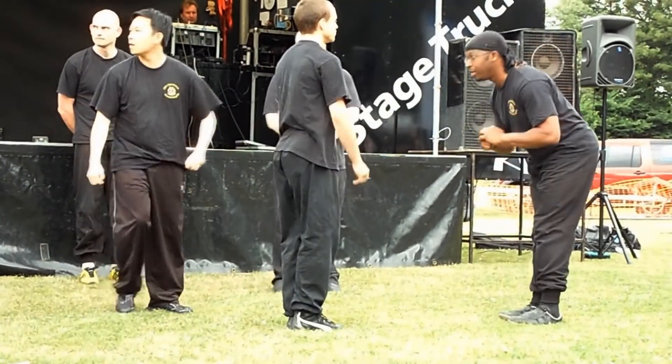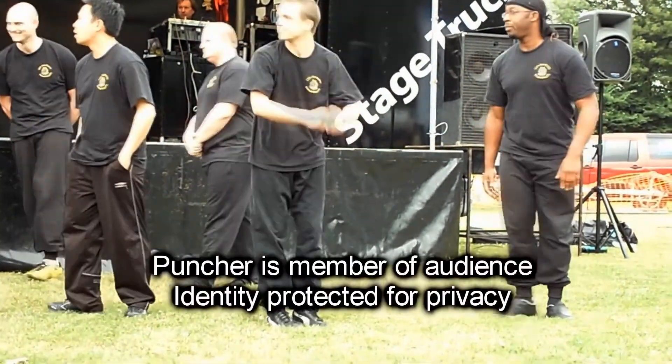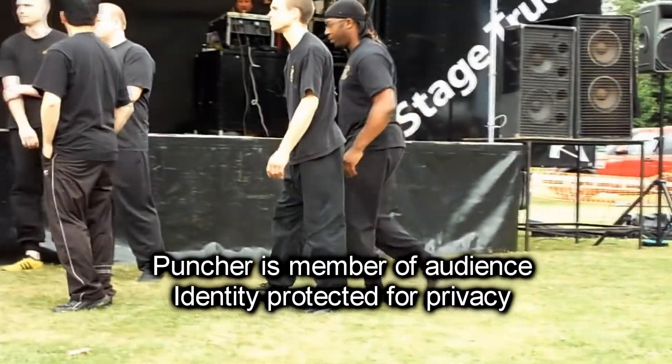And just to show how this has developed, I've got a new friend here and he's going to throw me a couple.